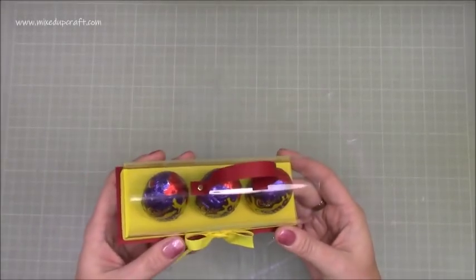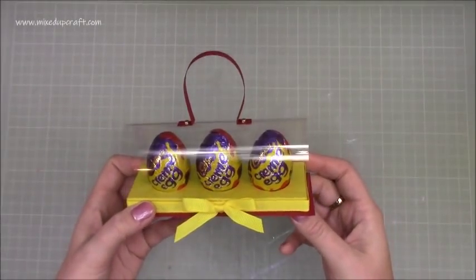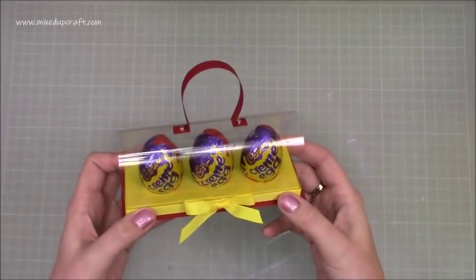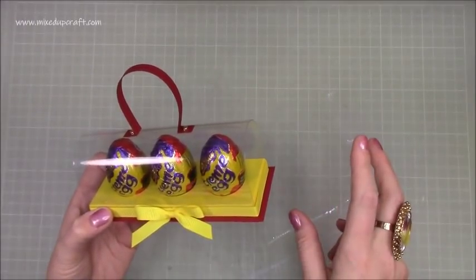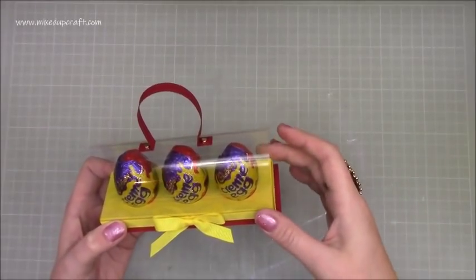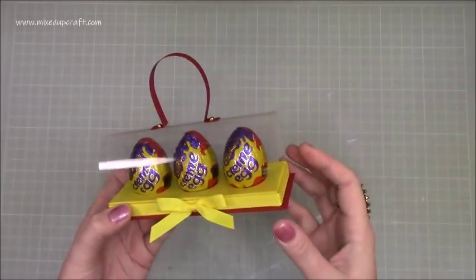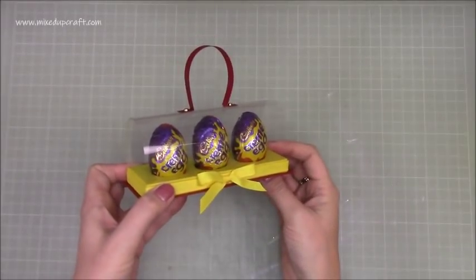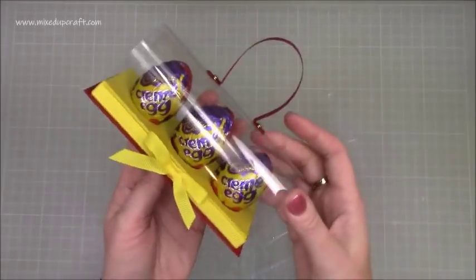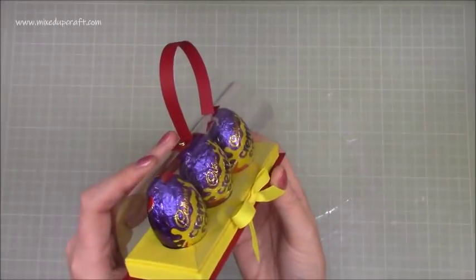In the UK these are hugely popular all year round, but they are sold in their millions during Easter. You can buy them in packs of five, on their own, or as part of a bigger Easter egg pack. I bought two packs of five so I can do three of these and have one to eat myself. It's a nice inexpensive way to give these as a gift in this lovely little holder — it's just got this acetate dome.